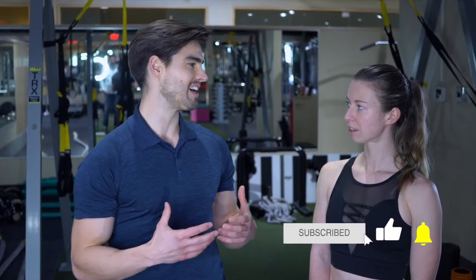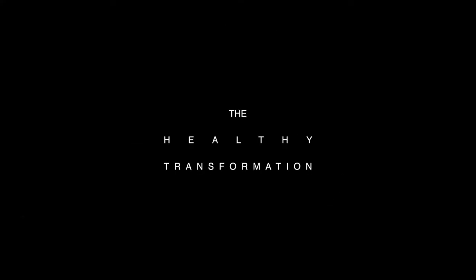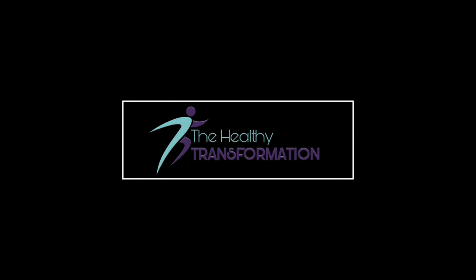Hey guys, Jason here, physical therapist in Victoria. Today we want to look at the hips and how to open them up after a long day on the bike, because they're definitely going to get tight and we have to address them. One of our primary exercises for unlocking those hips is something called 90-90 hip mobility.